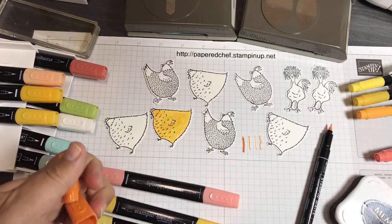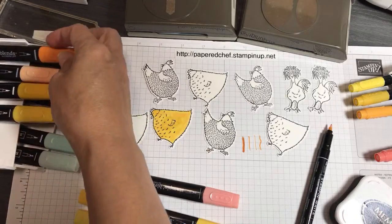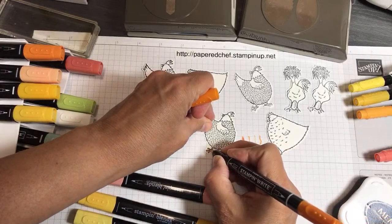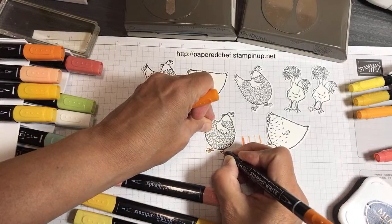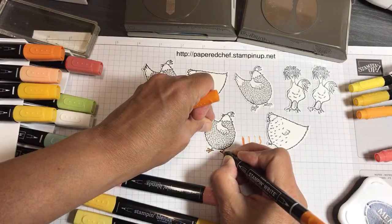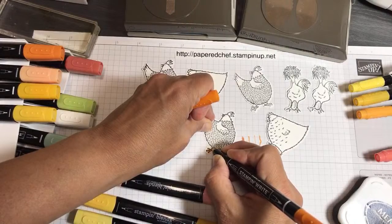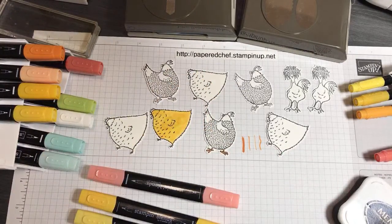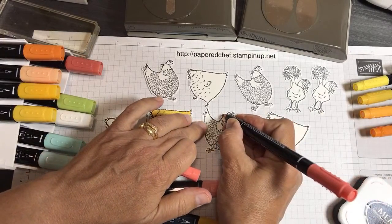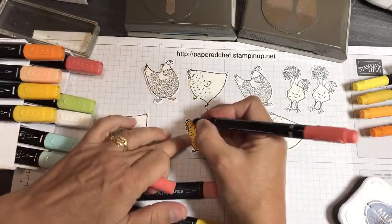We're going to color in all the little chicken feet with markers. And sometimes I also use markers for the beaks, because it's real fine — see how that little fine area is hard to do with the blends. Let's do this little beak as well.